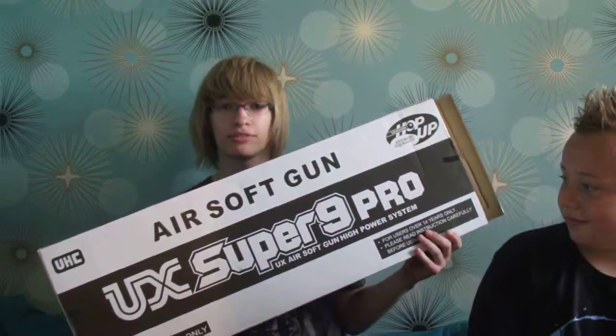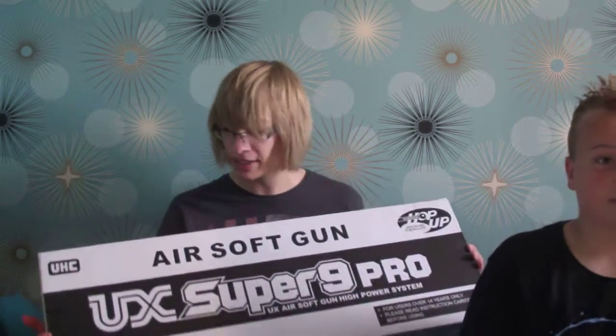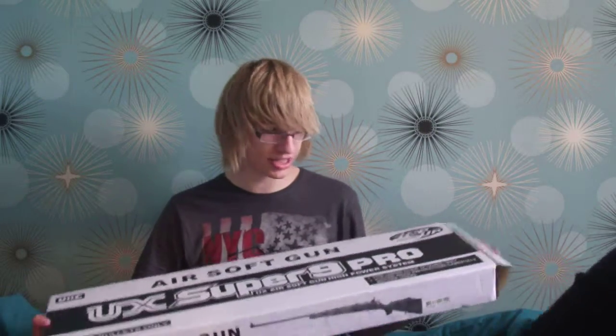If you want to call it that. It's orange, it's two tone, and this is the box. You don't really get much in it except two pieces of gun, and I've got ten shells and the magazine. Let's get to the gun.